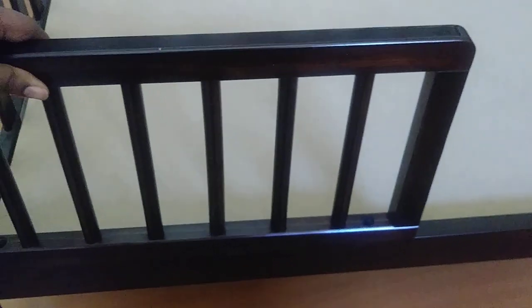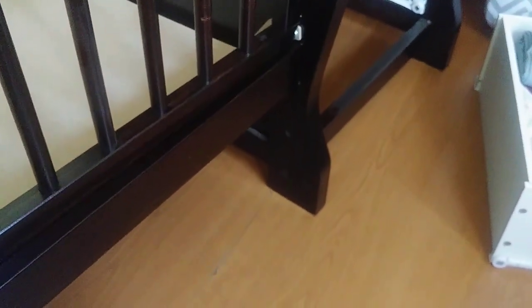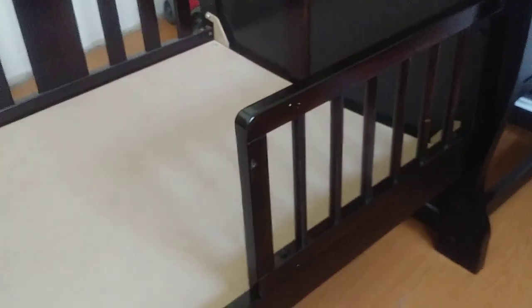I want to highlight this feature because I think it's pretty cool — it perfectly lines up with the holes. You can have the guard rail on this side, which is where I'm putting my son's, or you can put it on the other side. The reason I'm not putting it on the other side is because I know my son — he will more than likely climb on it and hang off of it, which I don't want.